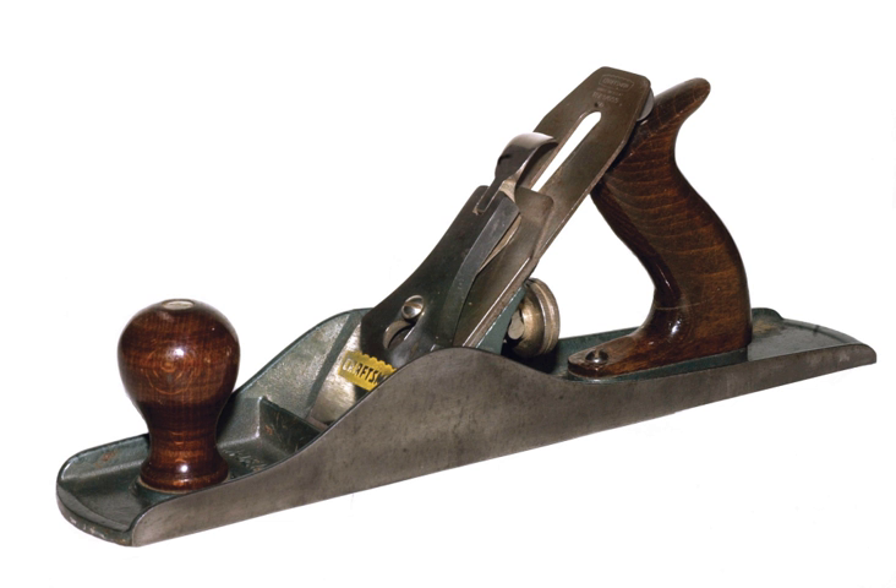Hollows and rounds are similar to molding planes but lack a specific molding profile. Instead, they cut either a simple concave or convex shape on the face or edge of a board to create a single element of a complex profile molding. They are used in pairs or sets of various sizes to create molding profile elements such as fillets, coves, bullnoses, thumbnails, ovalos, ogees, etc. When making moldings, hollows and rounds must be used together to create the several shapes of the profile. However, they may be used as a single plane to create a simple decorative cove or round over on the edge of a board. Many of these hollows and rounds can be classified in the category of side escapement planes.